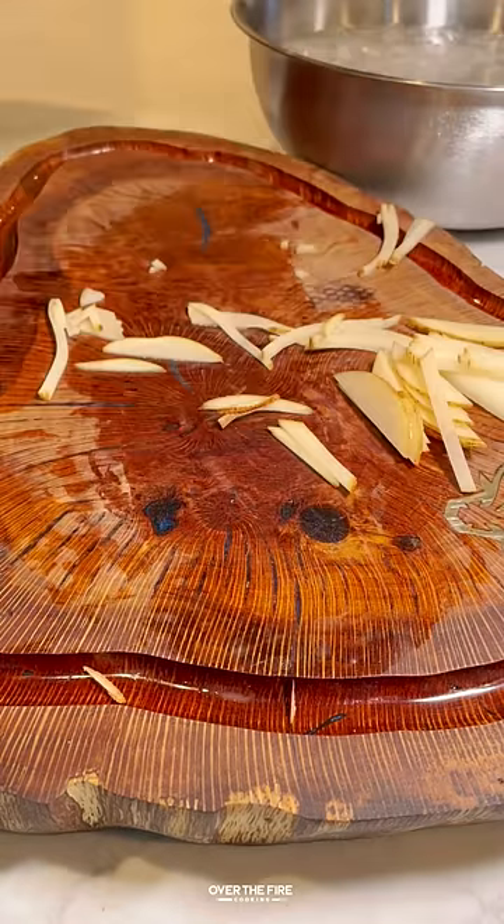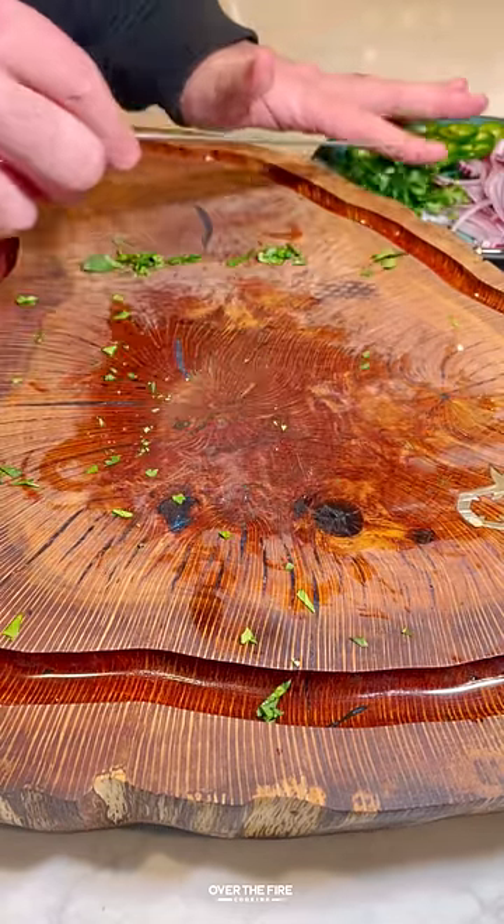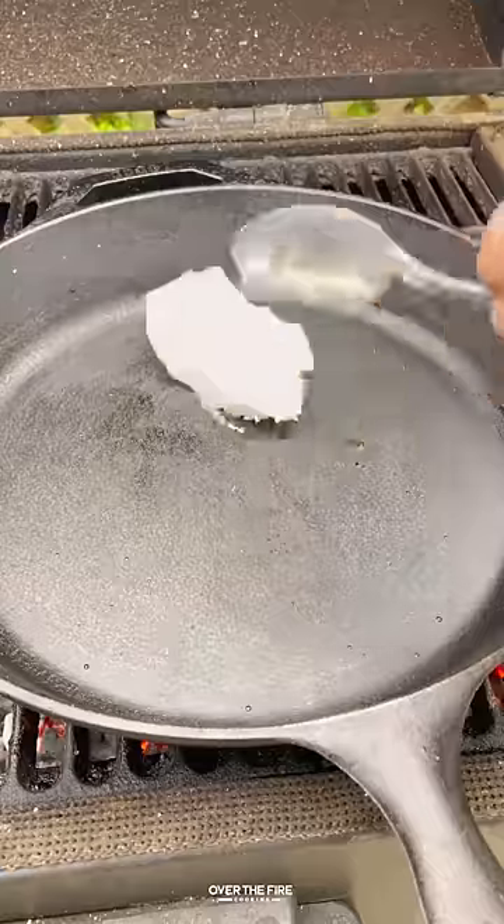I'm going to slice some potatoes into chips and thinly slice for fries, slicing up some red onions, jalapeño, and some cilantro. Preheating my grill to high temp for direct cooking.